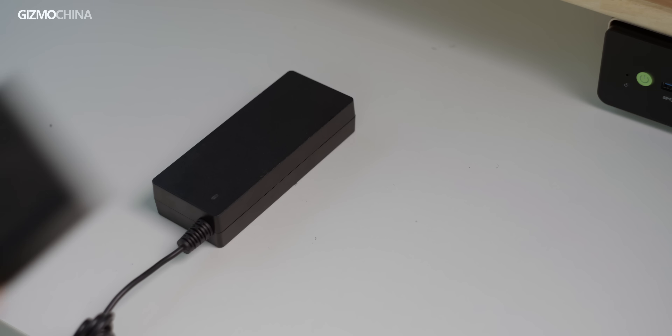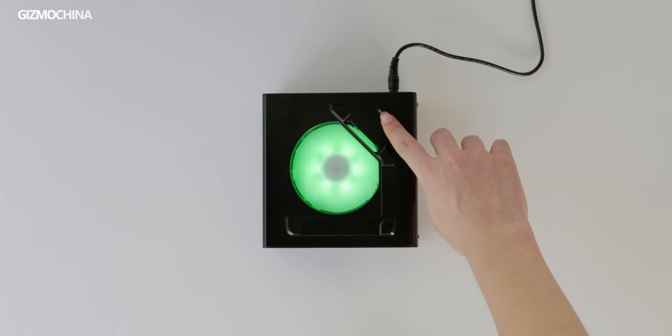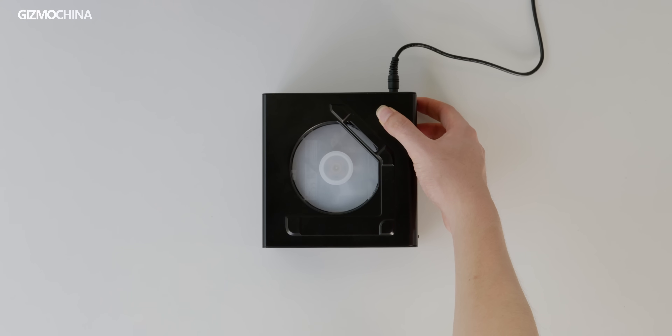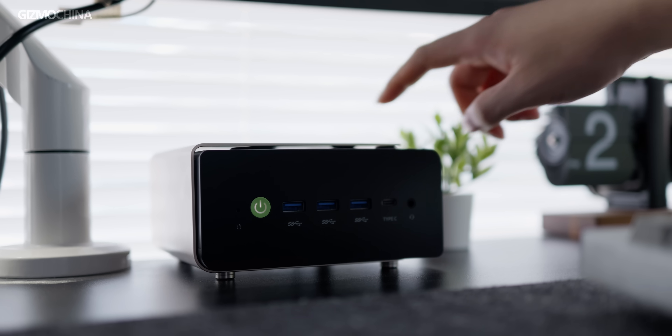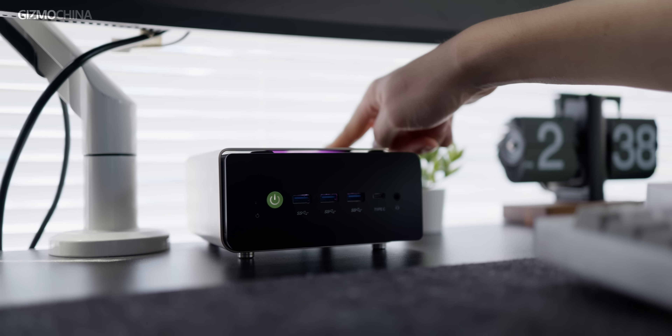The power adapter is a pleasant surprise, being half the size of a typical 120W adapter, making it much more portable. We can switch between different effects using the fan mode button on the right, or hold it down to turn it off. However, I don't think it's necessary to turn it off specifically, as we rarely see its lighting effect in most cases.